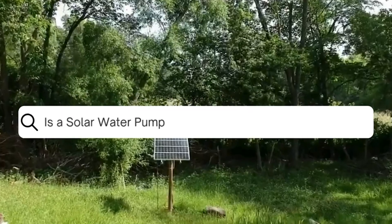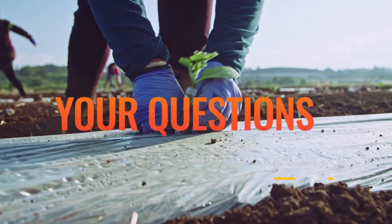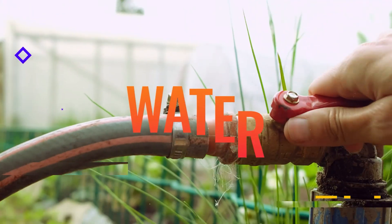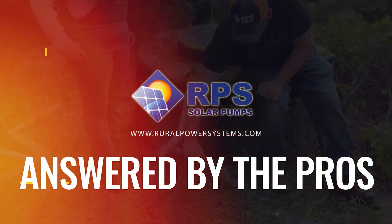Today's question is: is a solar water pump worth it? I might be a little bit biased in answering this question, but to me, absolutely — a solar pump is worth installing in almost all applications. There are a few that might not make as much financial sense, but we'll go through where it definitely makes sense and the cases where maybe it doesn't, unless you want a secure, reliable backup water source when the grid goes down.